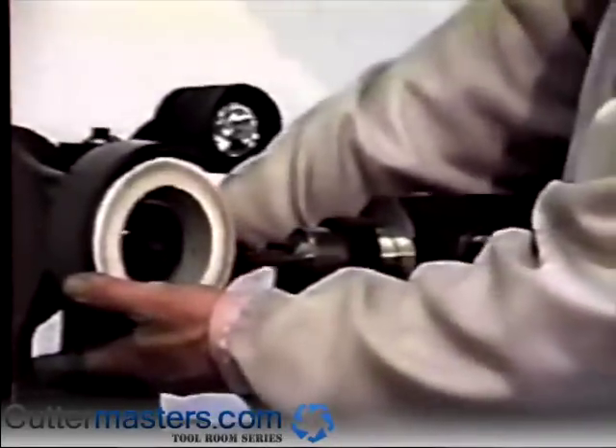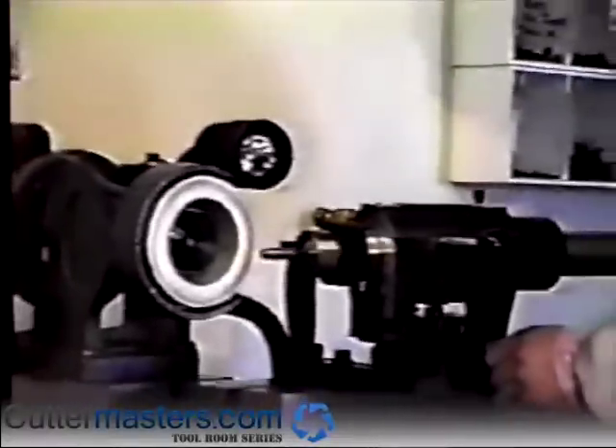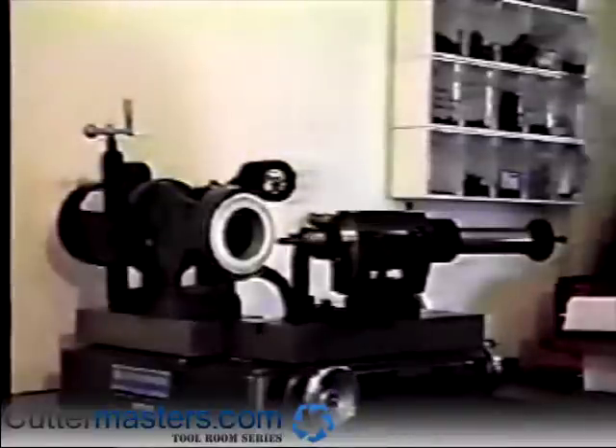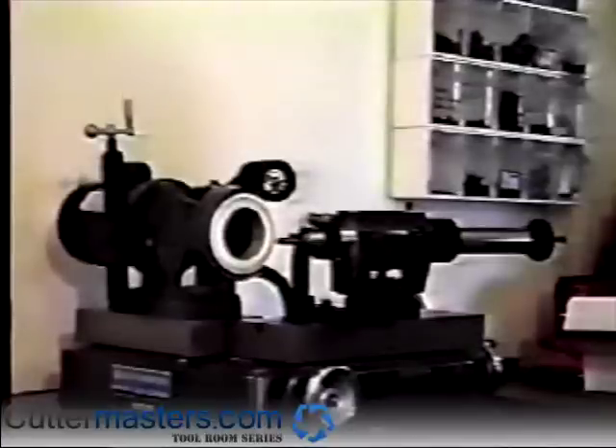As tap shank ODs are not readily compatible with standard 5C collet sizes, we suggest that you mount the tap in an accurate drill chuck that has a straight shank arbor and mount the drill chuck's shank in the appropriate collet. The grinding procedure is then the same for taps as it is for countersinks, rotating the spindle until the lead has been completely ground.